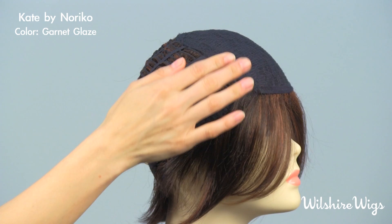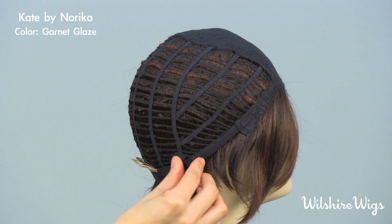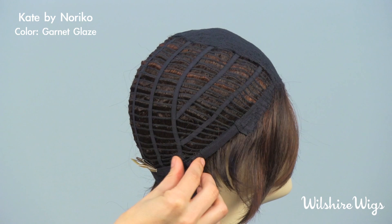There are bendable ear tabs that should be pulled down over your temples. She is open wefted around the back, making it cool and light to wear, and there are adjustable straps on either side so you can tighten the cap if necessary. Thanks for checking out Kate by Noriko on wiltshirewigs.com.